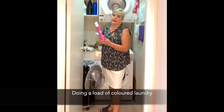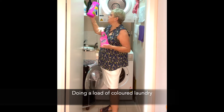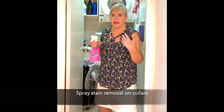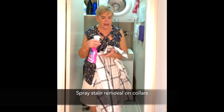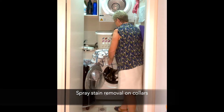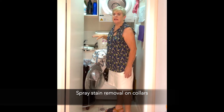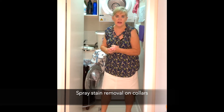For stubborn stains we use, as we've spoken about, the nappy san or Vanish. But just on everyday clothing I always use Vanish or Preen or one of those products that you can spray on. So this is one of the colours that I'm going to be putting in, so I usually just spray the stubborn stains on the collars like that with the Vanish and just leave it a little while to soak in, and you'll find that all stains will be removed from around the collar.